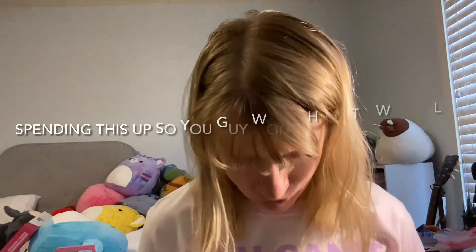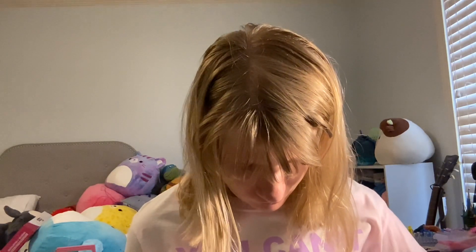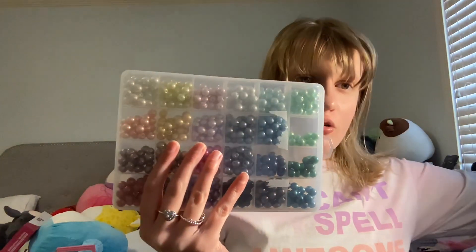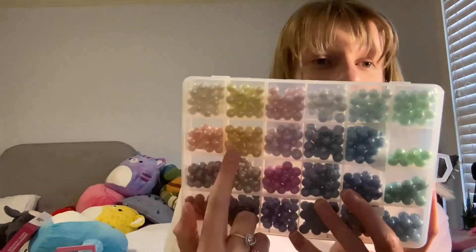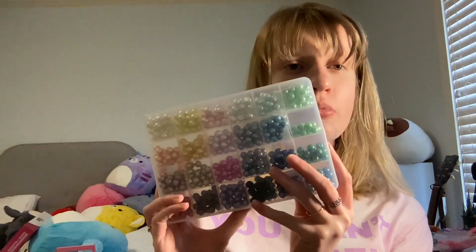This one I got from Hobby Lobby. It's another full of beads, but it's kind of unorganized — I forgot to fix it before I filmed. This one I got at Hobby Lobby because it goes on sale for 50%, but it's really pretty. It has some bright pastels and goes into darker colors. I really love this orange one right here, and these three. I also love the greens. They come in different sizes, I believe. So I got this at Hobby Lobby.